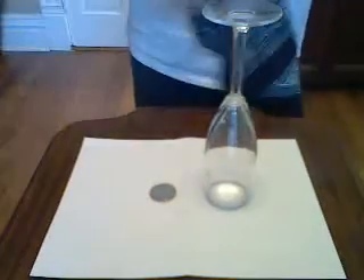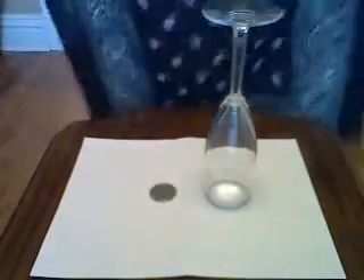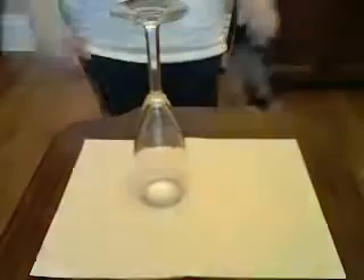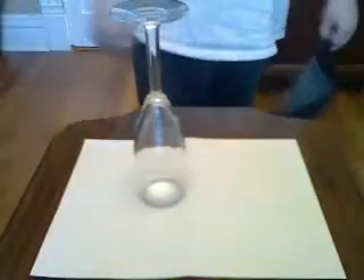Alright, now watch. I will take a normal handkerchief, set it over a glass like this, and then I shall pick it up like that, place it over, and voila — the coin disappears.